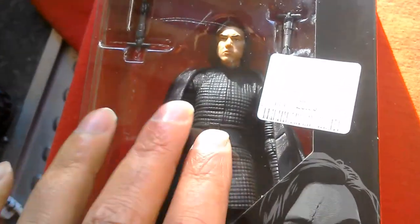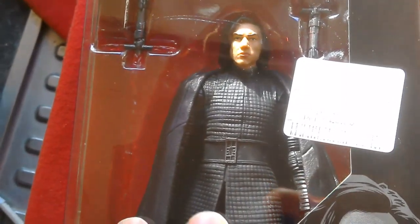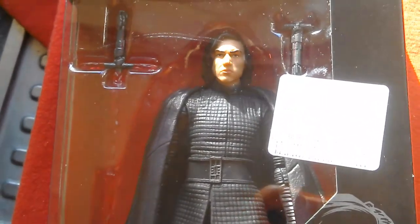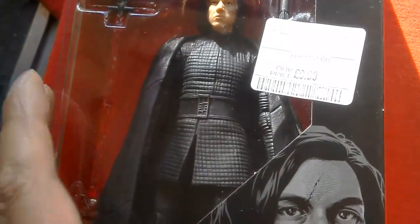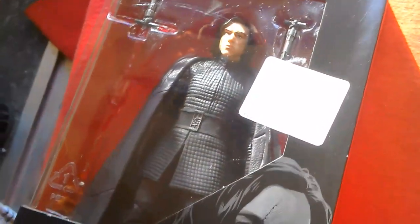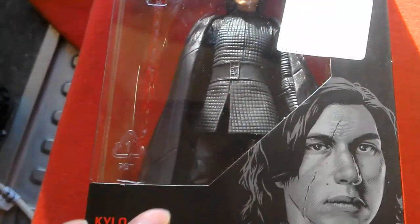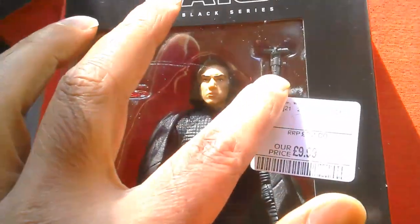There's been quite a few Kylo Rens — there's been the unmasked version from The Force Awakens, the original version, plus I think there was a special version with snow on the boots that came with a base, and now there's this version. It's a shame it doesn't come with a helmet so you could swap out the heads, but it comes with a lightsaber and the hilt.